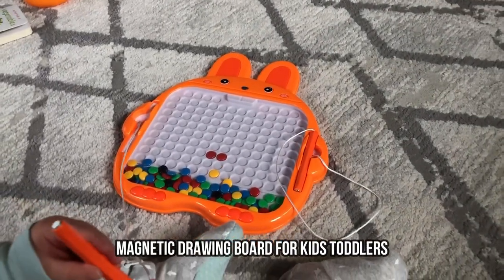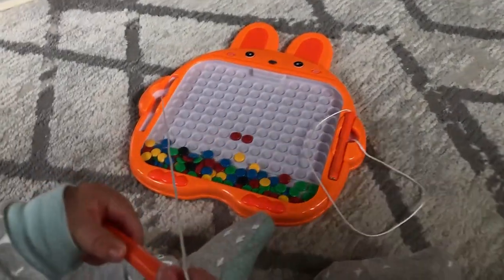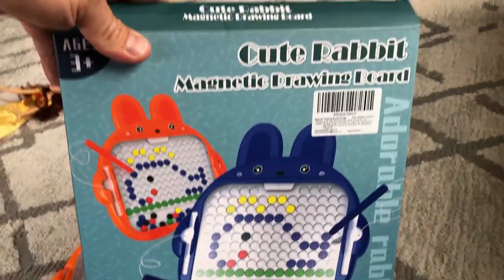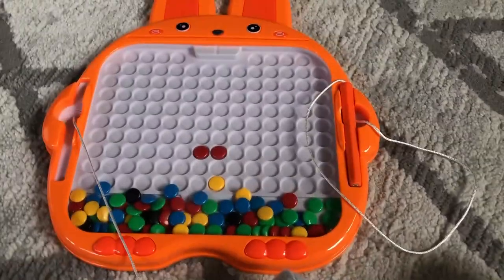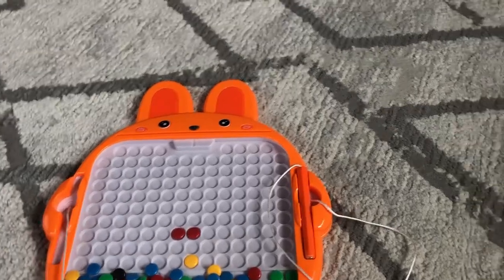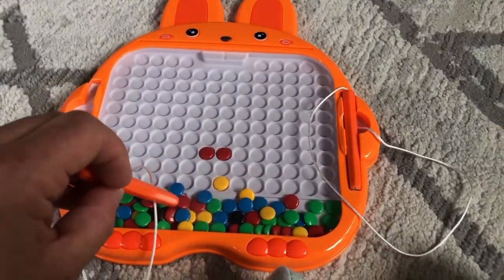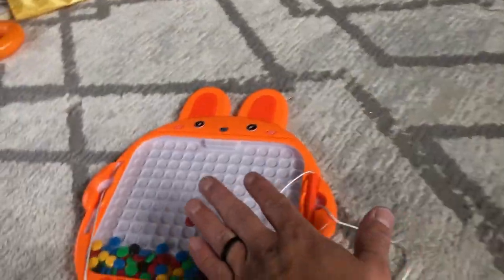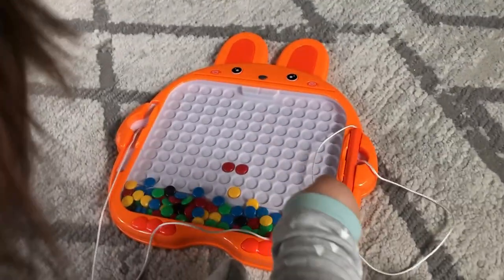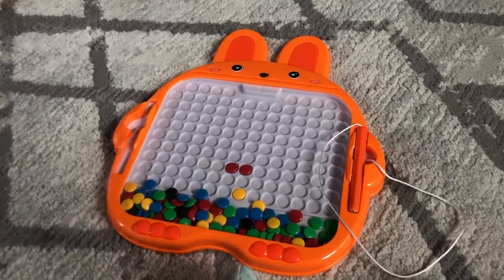Hi everyone, just want to do a quick review on a recent purchase. It's the cute rabbit magnetic drawing board — really cool and a fun activity. My daughter already likes it. It's enclosed with a plastic cover so they can't put anything in their mouth or ingest anything, which is really cool.